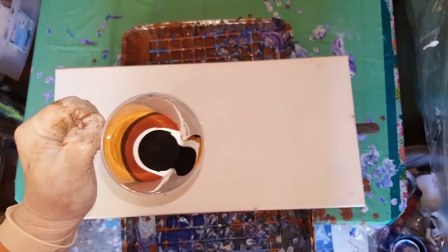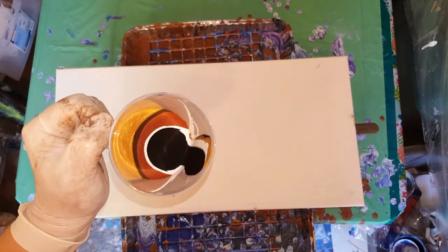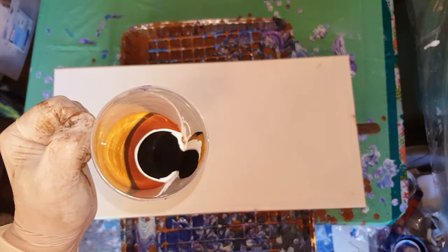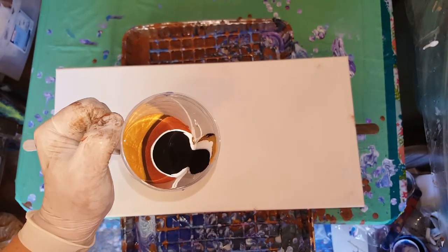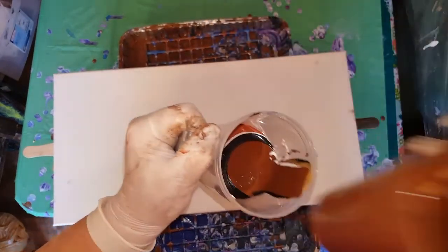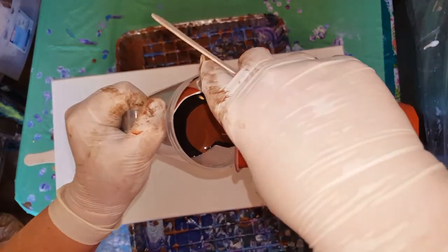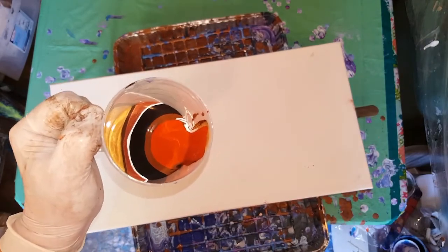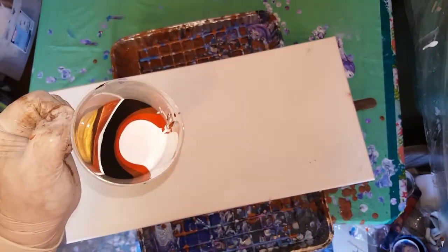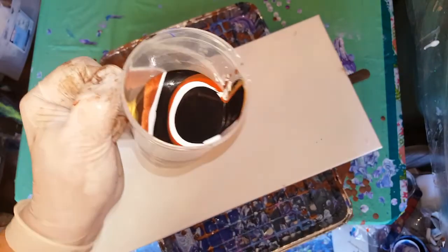Quite a bit more black. Thank God I have more left. Did I do the raw? This is the burnt umber. Now the burnt sienna. Lots of white — lots of white. Not a whole lot, but okay.